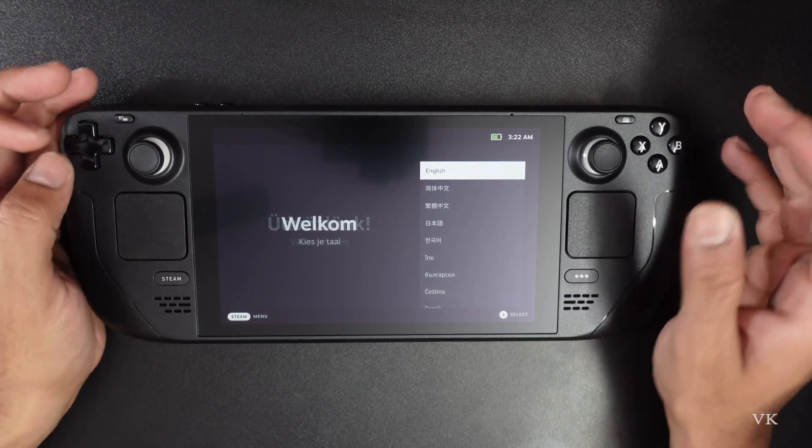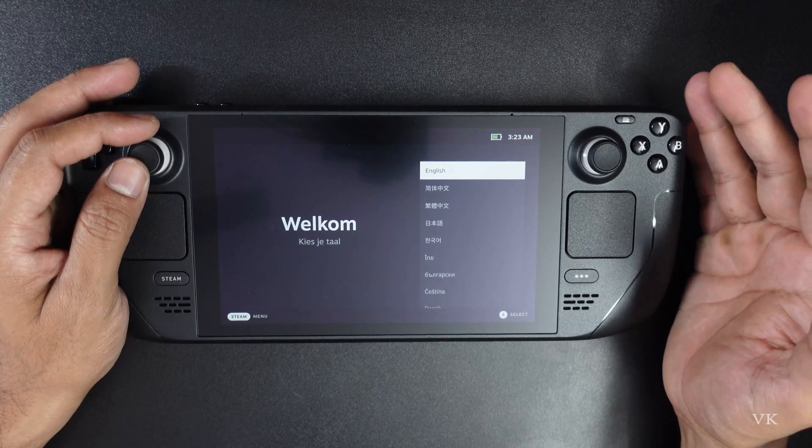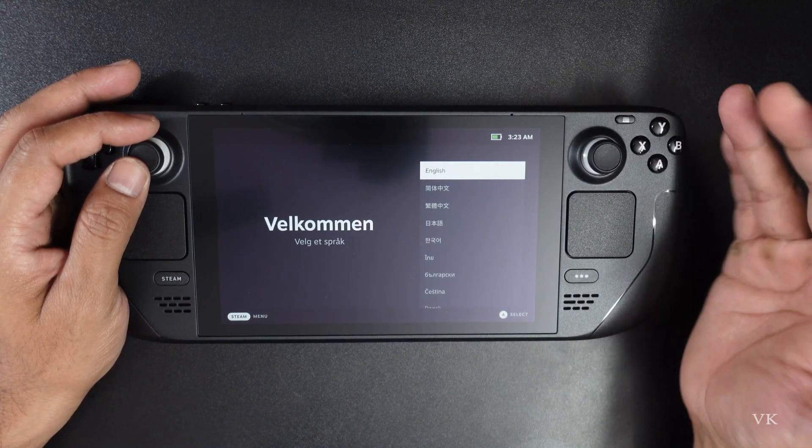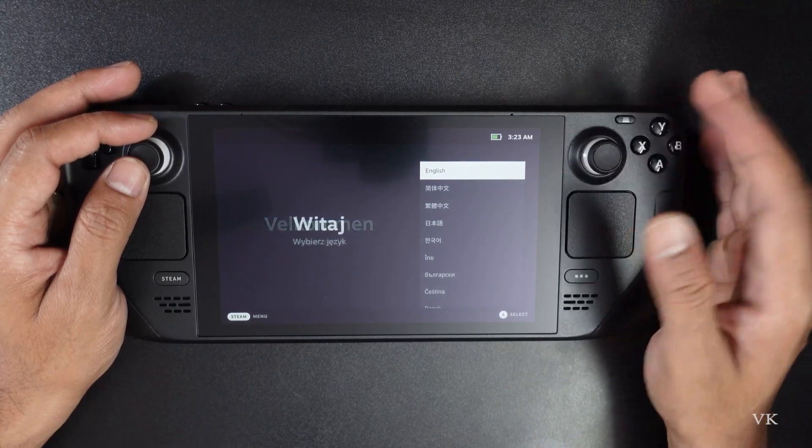Hello guys, in this video I am just going to explain how to set up your Valve Steam Deck. If you are a beginner or if you want to know how to do the setups in Valve Steam Deck, you can follow this video.